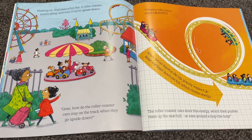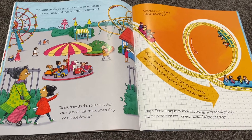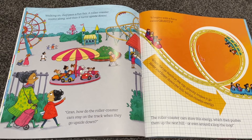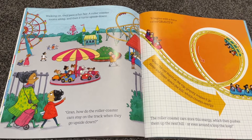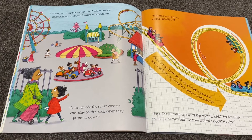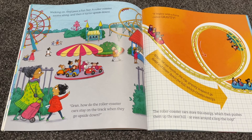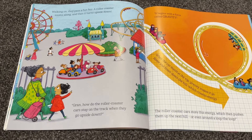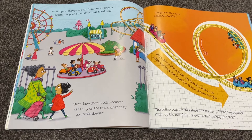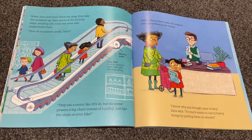They pass a fun fair. A roller coaster zooms along and then it turns upside down. 'Gran, how do roller coaster cars stay on the track when they go upside down?' 'It begins with a force called gravity. When the car starts at the top, gravity makes it go faster and faster down the hill, which creates energy. The roller coaster cars store this energy, which then pushes them up the next hill or even around a loop-de-loop.'